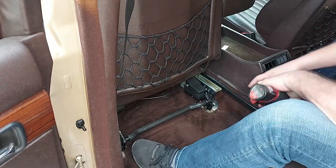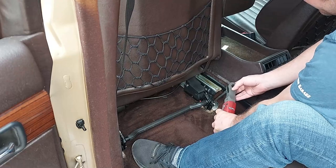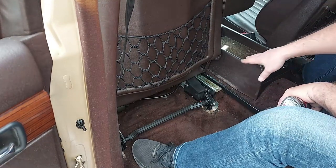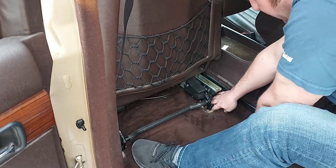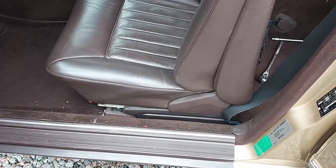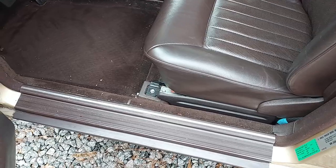With the seat out we'll also have the opportunity to lubricate the seat tracks and vacuum everything — I'm sure they had kids in the back seat so there's plenty of sand, dirt, and grime. You can still move the seat back even with the bolts out. Move the seat back and the front bolts are exposed right there.